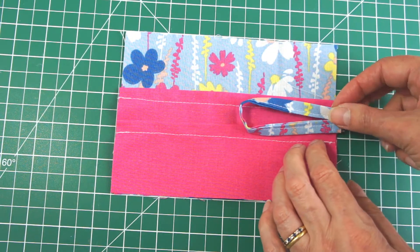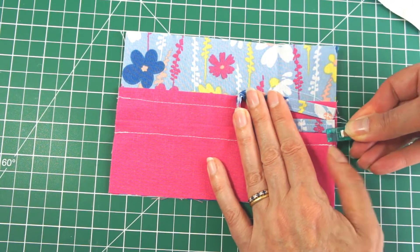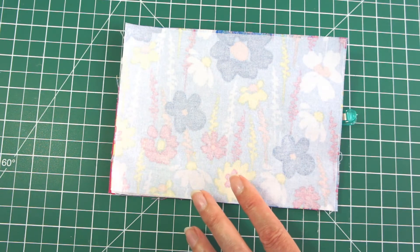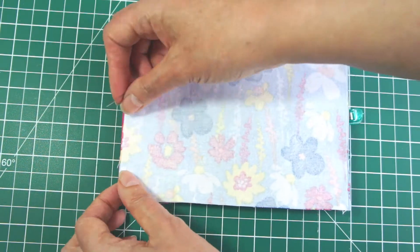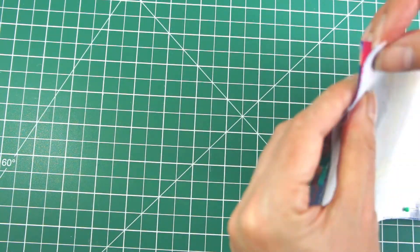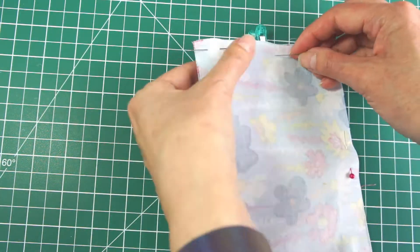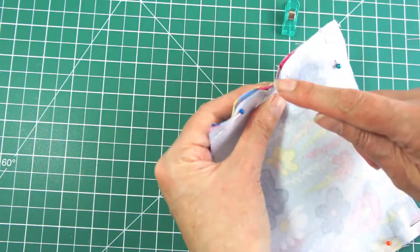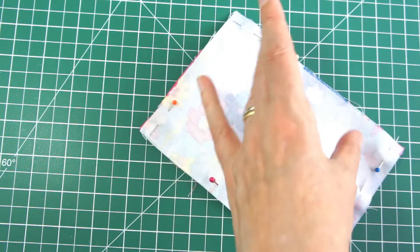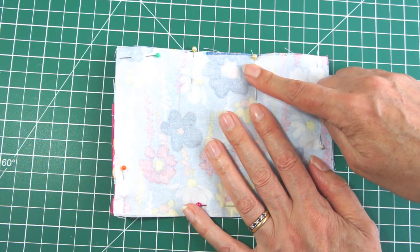Get the strap and place it on top of the larger pocket, above the smaller pocket. Clip or pin it to hold it in place. Then take the large piece of main fabric that has the interfacing on it and place that on top — you've now formed a sandwich. Pin all the way around, checking at each corner that everything's lined up and lying flat. At the top, leave a gap of at least two inches so you can turn this out, and mark it with pins so you don't accidentally sew the whole thing shut.